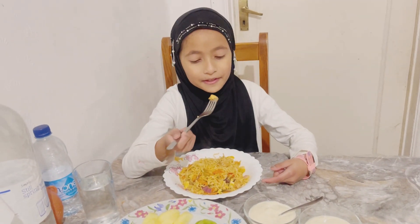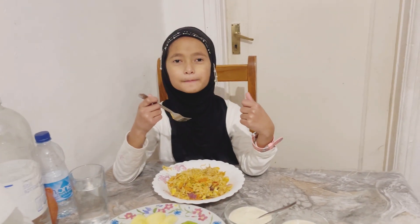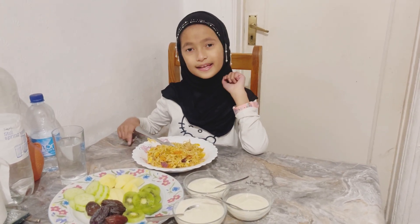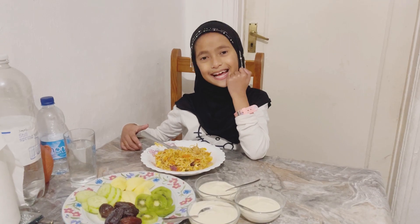So good! I'd give it a five out of five. Okay guys, this is the end of the video — make sure to like, comment, and share. Bye!